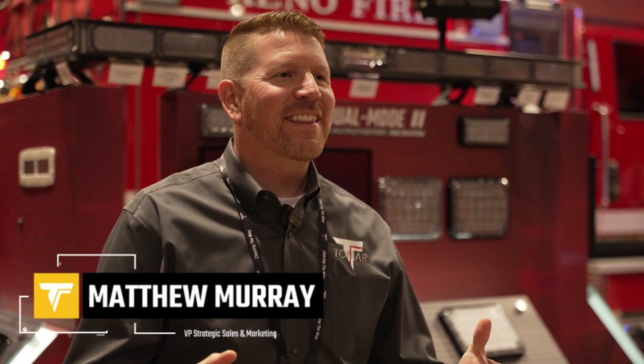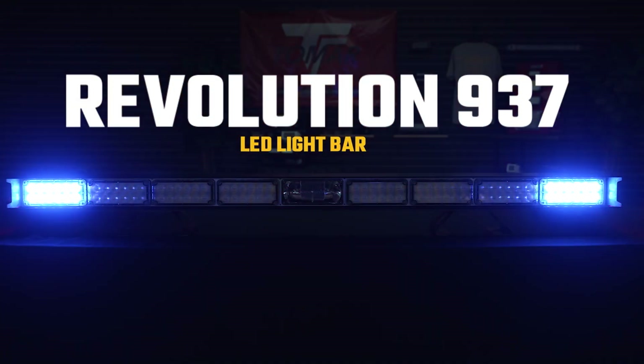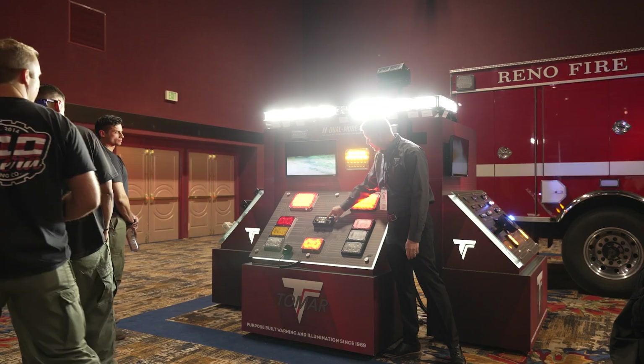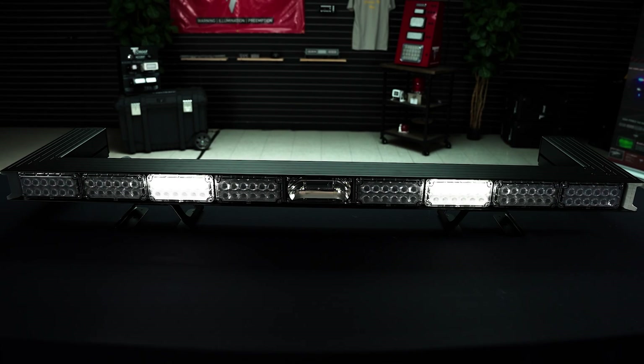I'm Matt with Tomar. We're here at the Grand Sierra Resort in Reno for Fireshows West 2024. Behind me is our new 937 light bar. This light bar was developed out of requests from our customers for a more high-profile, larger light bar for larger apparatus builds, such as Type 1s.